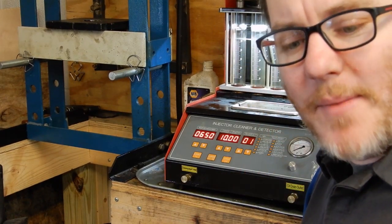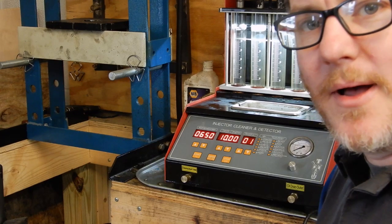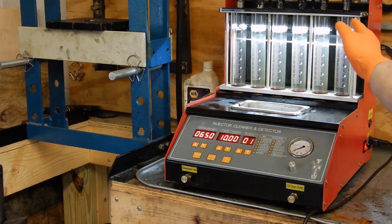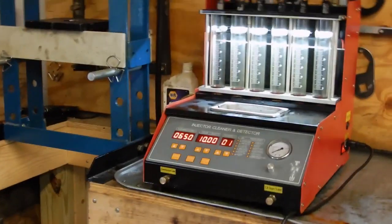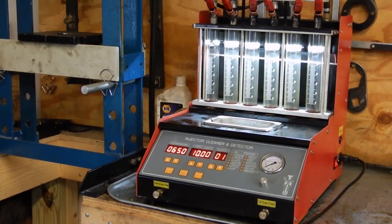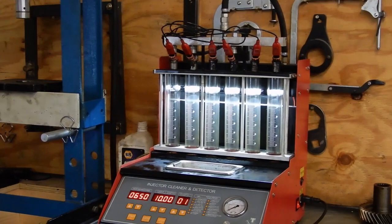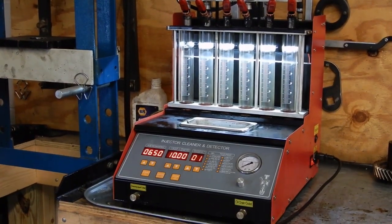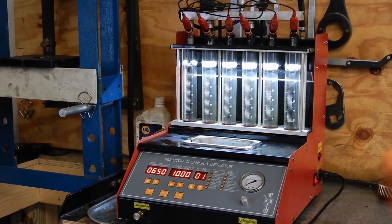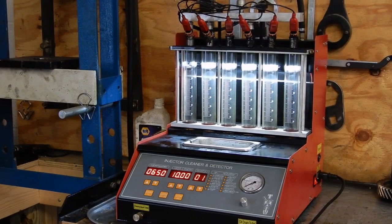Hey everybody, thanks for tuning in to another episode of Tuesday's Tool with O-Tram. Today I figured I would show you our fuel injection cleaner. We've got it out right now. We've got a set of fuel injectors for an 80 series that we're doing a head gasket on. So while we're waiting on the head to come back from the machine shop, figured we'd give the injectors a good cleaning.